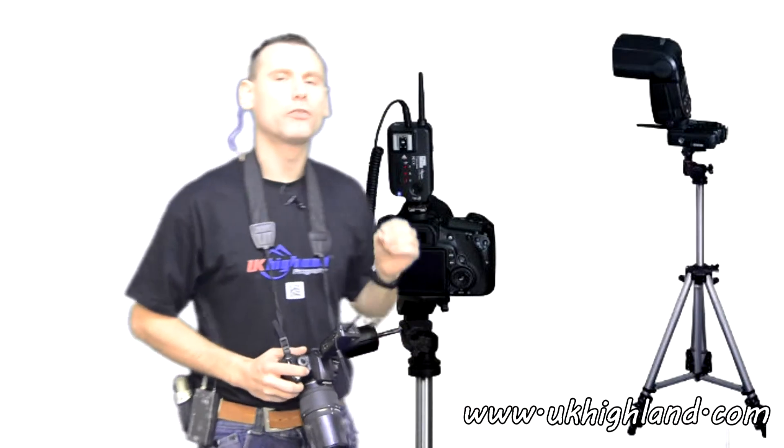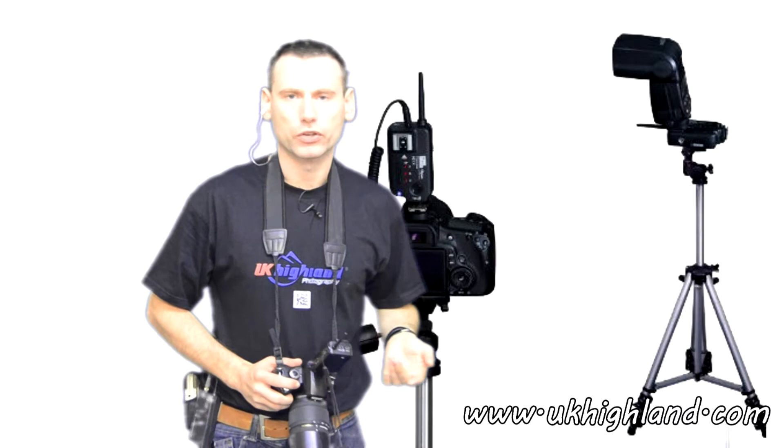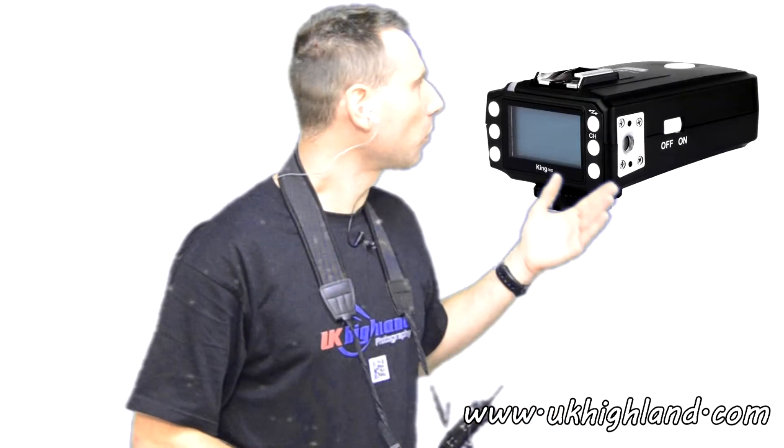The benefit of using radio triggers is that there are no cables for anybody to trip over. Back in the olden days, photographers used to activate their flash setups via cable, and people were constantly tripping over and hurting themselves, or bringing expensive lighting equipment crashing down to the ground.